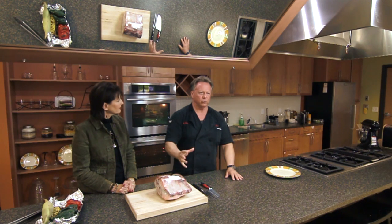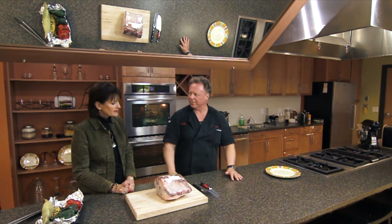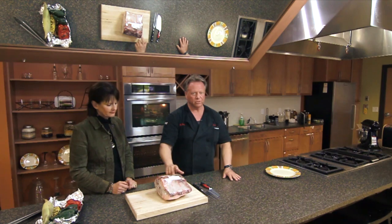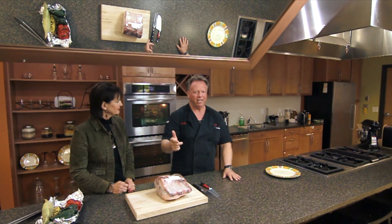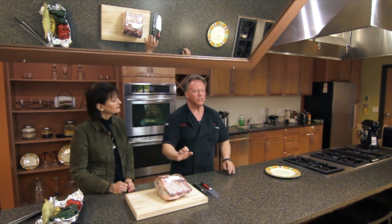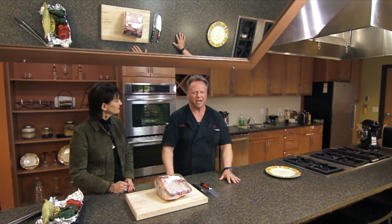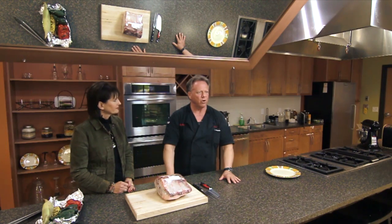When doing a roast like this, you really want to use dry rubs. I wouldn't use fresh herbs — they'll dry out and lose their flavor quickly. Use any kind of combination you like. My base would be garlic, salt, and pepper. Use things you enjoy — if you don't like oregano, don't put it in. I added garlic, a little bit of thyme, a little bit of basil — all chopped dried herbs.